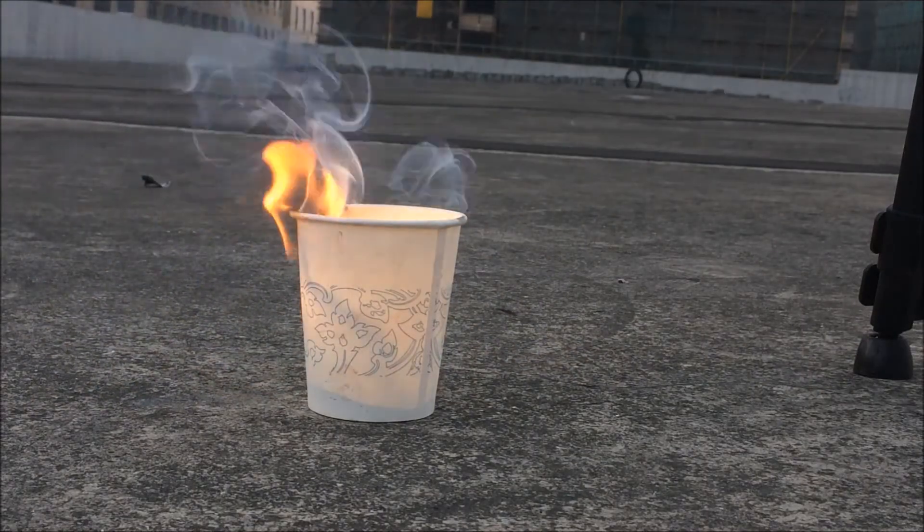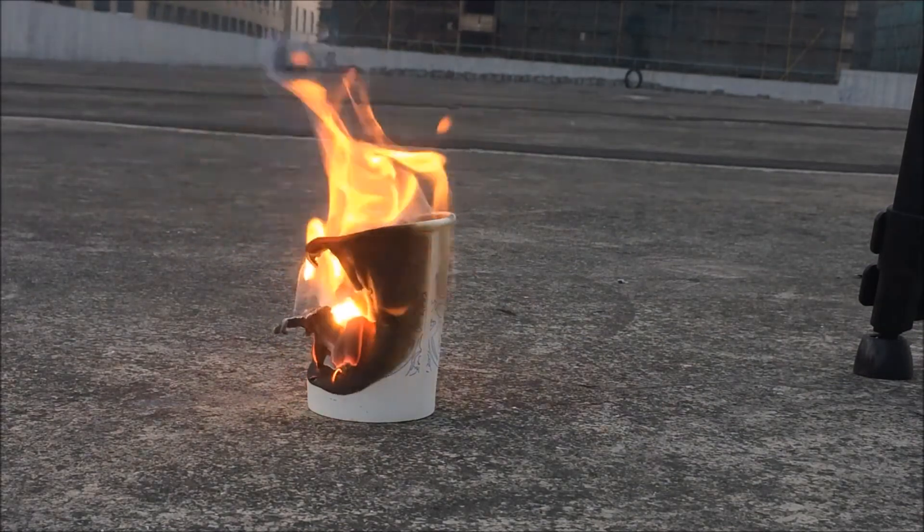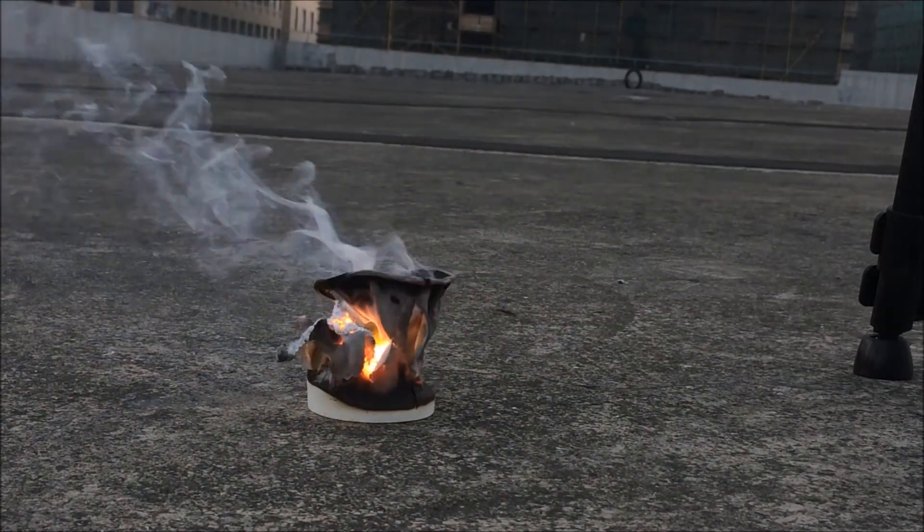Now comes the fun part — to light it on fire. As usual, the thermite is initiated by using a piece of magnesium ribbon.